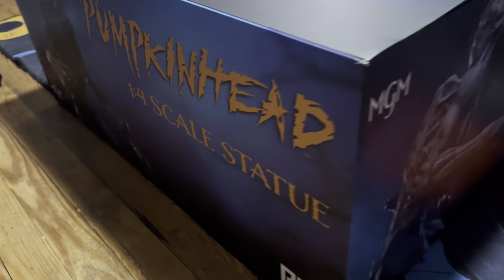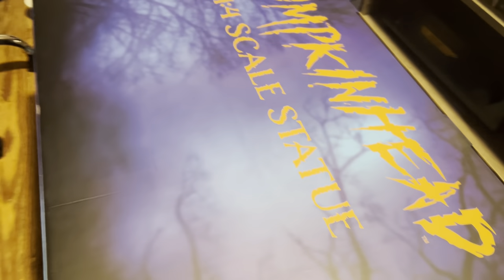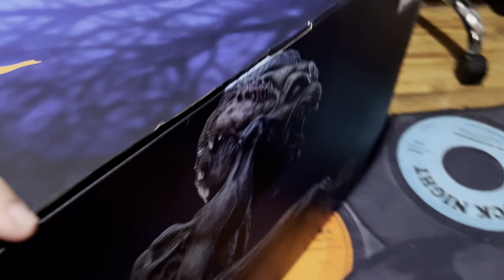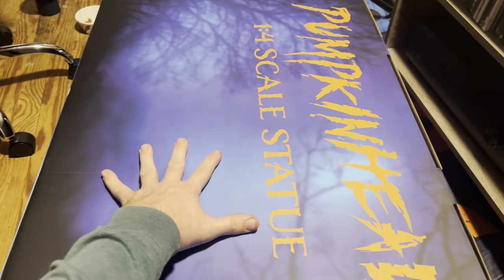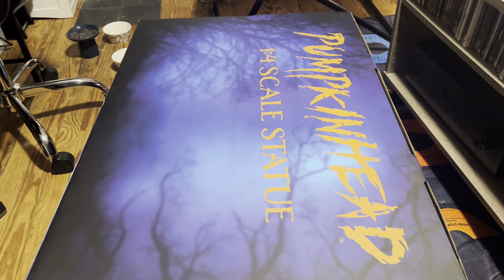On the side we've got Pumpkin Head, we've got Pumpkin Head there. That's the top, front, back — something like that. And that's the other side. Awkward angles because this thing is huge. Again, that's my hand — this is a huge box. So I'm going to open this up and we'll go from there.